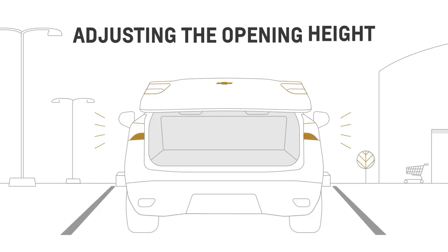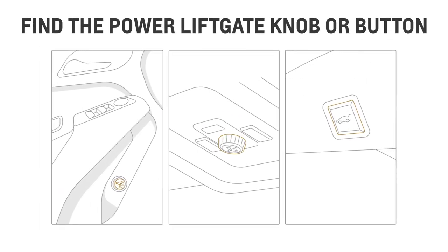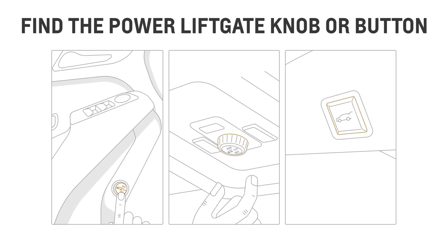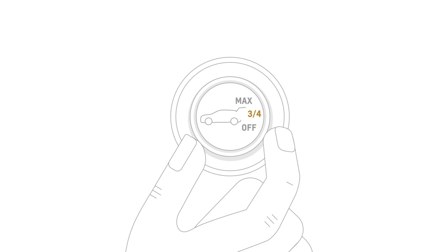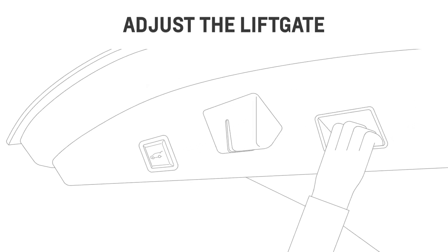Want to adjust the opening height? Find the power liftgate knob or button in your vehicle. Depending on the model, it can be a knob on the driver's door or overhead panel, while in some vehicles it can be a button in the liftgate area. Then set it to 3-quarter mode position. Once the liftgate is open, you can adjust it manually to your preferred height.